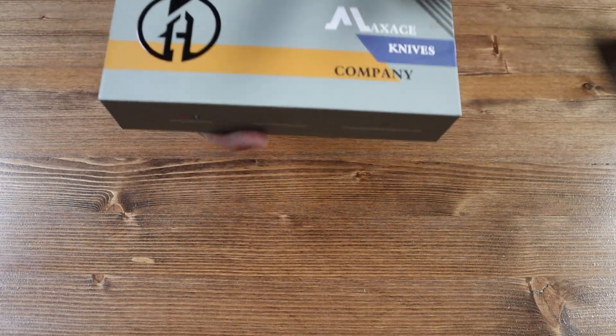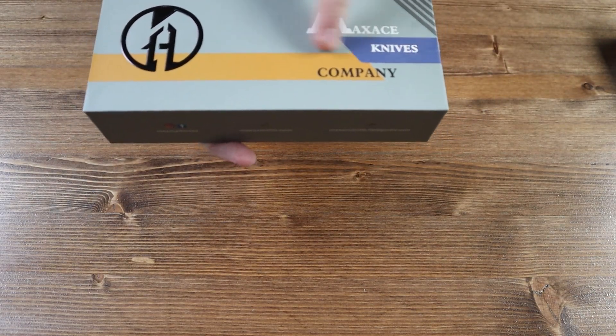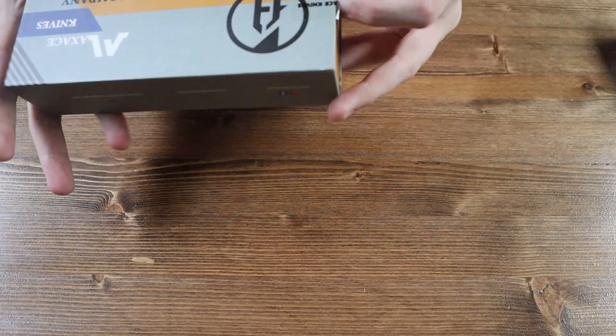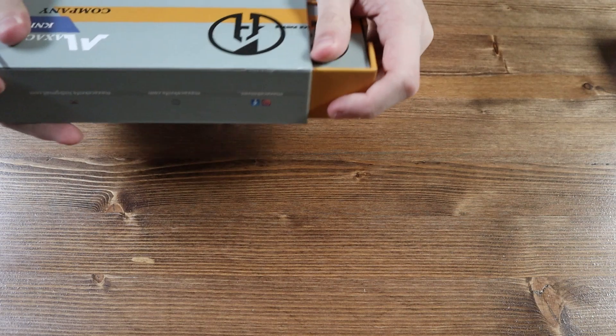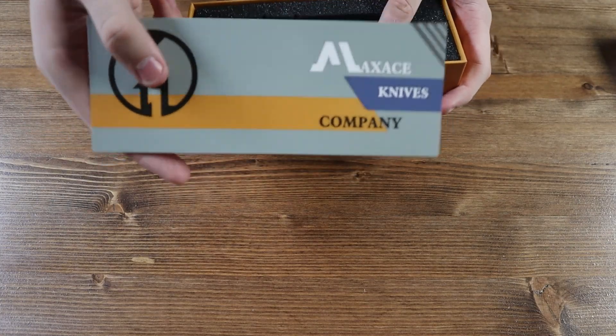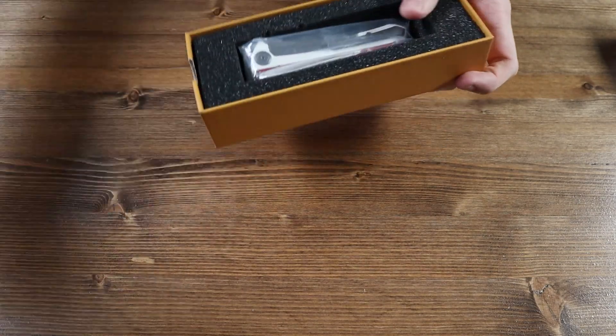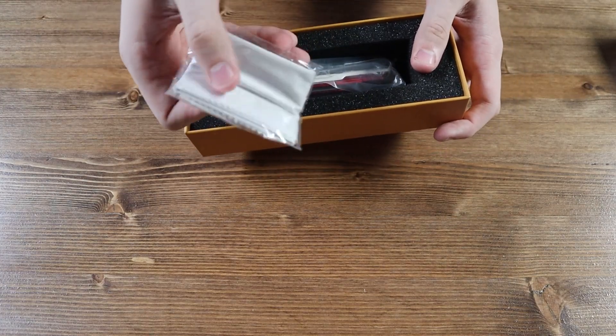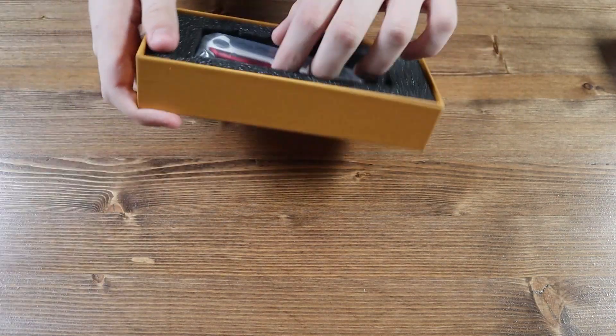This is the box the Maxace Kestrel comes in. We have a nice grey, white, blue and black box with the Maxace logo in black on the front and the same thing on the back. Inside the box we have the cover art, a little insert that goes on top and protects the knife from falling out, and a white Maxace cleaning cloth.